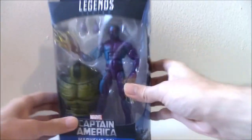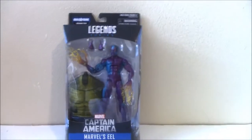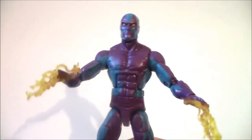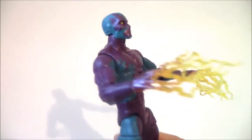This is the card back of the figure. This is a Marvel Legends review on the Eel. He is an obscure villain who usually fights Daredevil or Iron Man, and other Avengers at times. He usually works in a team.